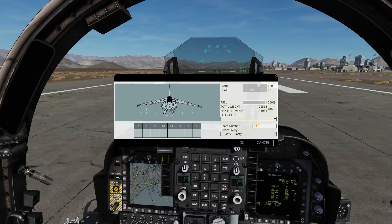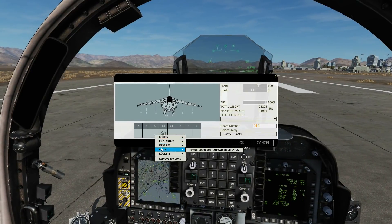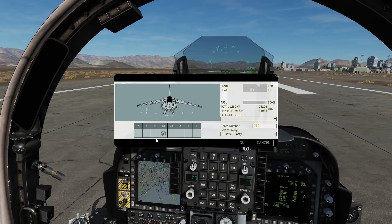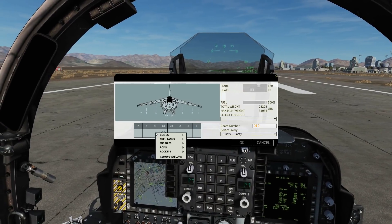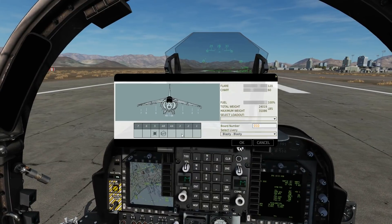Let's go to the arming screen. We can have the pod on Pylon 4B, which I'll put it on. You can also have it on Pylon 5 or Pylon 3. With regards to weapons, I've already shown using the T-Pod for dropping laser-guided bombs and laser-guided Mavericks in two other videos, but I haven't shown shooting IR Mavericks, so we will do that today using the T-Pod.